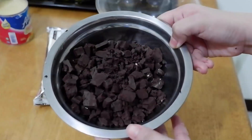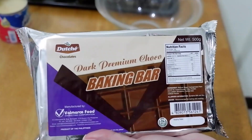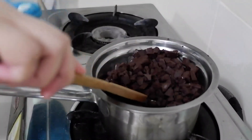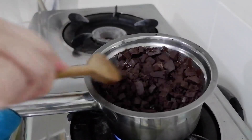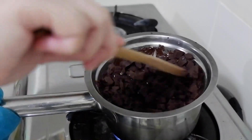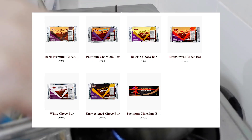For our chocolate buttercream frosting, I'll use 150 grams of Dutch dark chocolate bar, chopped, melted using the double boiler method. Let it cool once melted. What I love about Dutch Chocolates is the variety — dark premium, premium chocolate bar, Belgian choco bar, bittersweet, white choco bar, unsweetened, and so much more.